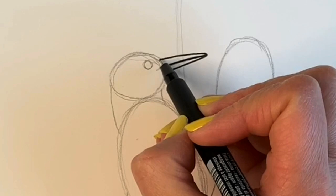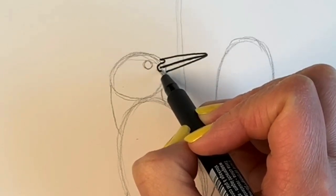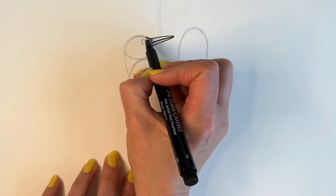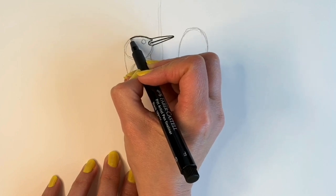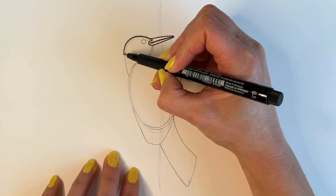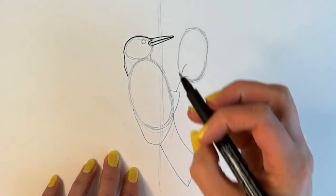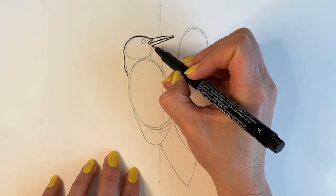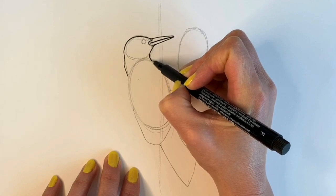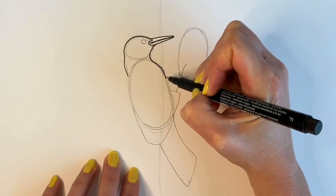I'm going to be drawing a curved line that goes round the beak area just like that. Now we're going to be doing the head — that's going to be the red part when we come to colouring it in. Then we're going to draw the bottom here.